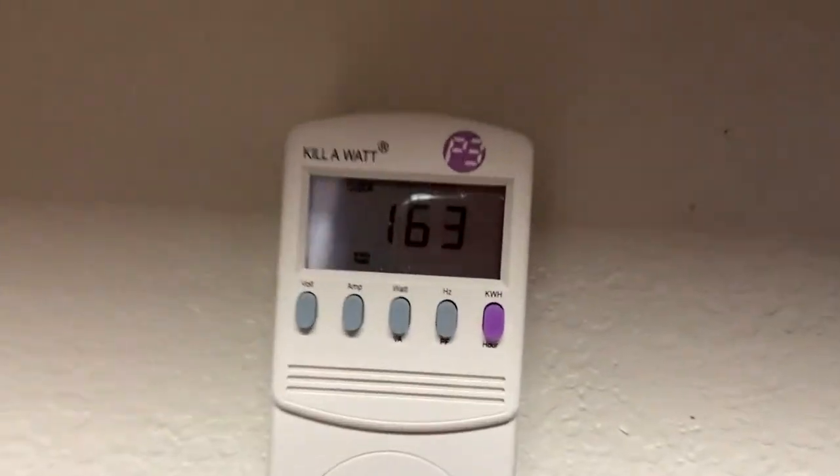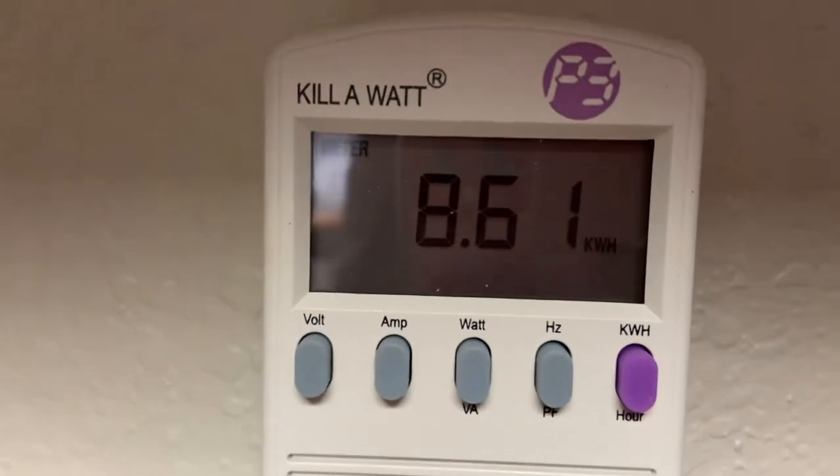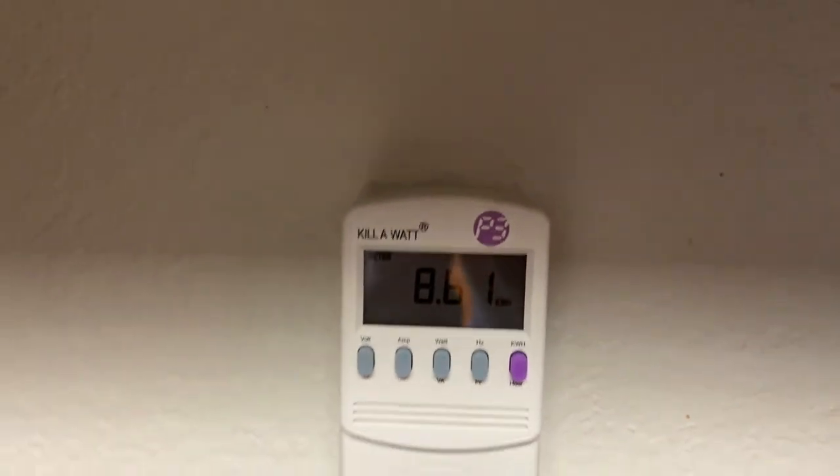It's been almost seven days — I've got 163 hours on the Frigidaire bottom-freezer fridge. Let's take a look. Hitting the purple button: 8.61 kilowatt hours — almost four times the usage of the fridge downstairs.